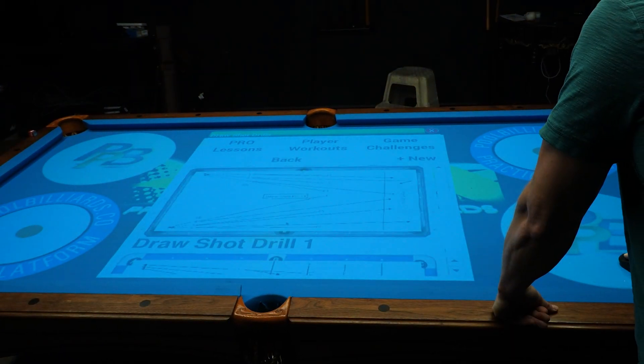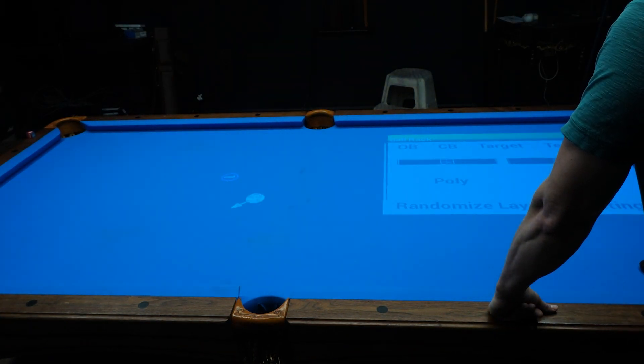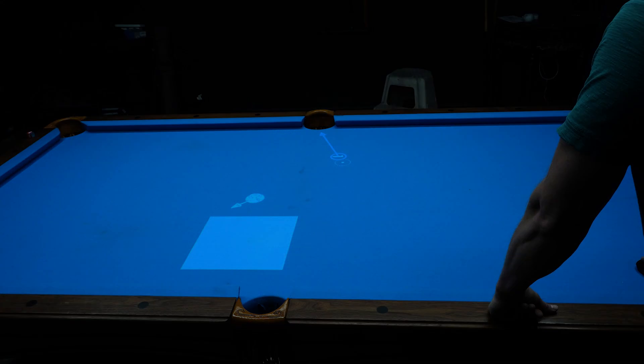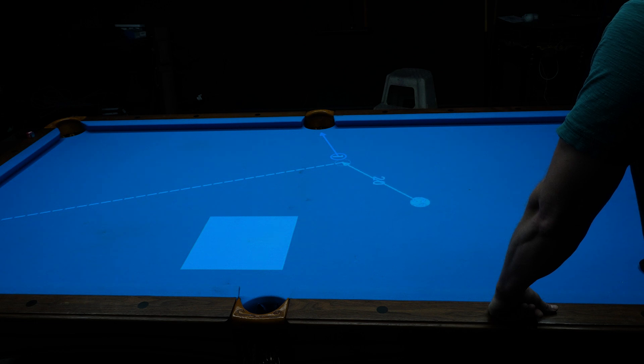I did purchase the Projection Pro Billiard system and noticed I could definitely improve on their UI and include new features like internet connectivity. They also allow you to create your own drills, which is very cool and would be a must in my app as well. At this point I do have a developer — someone I trust and have worked with before — and he's going to build this in Flutter.